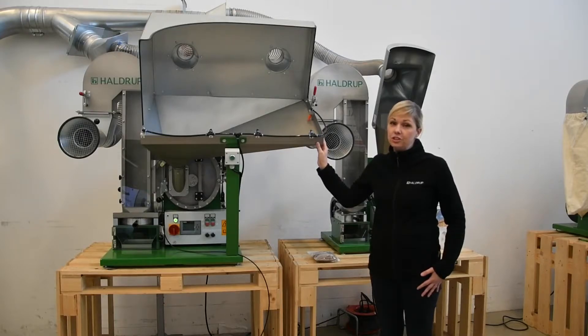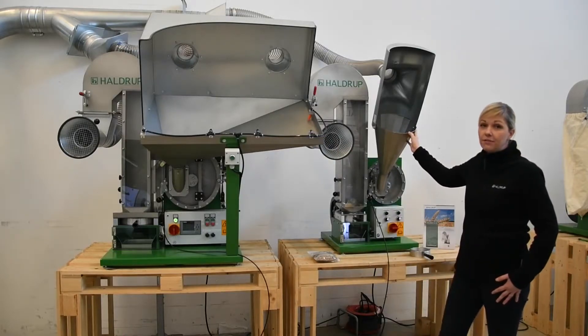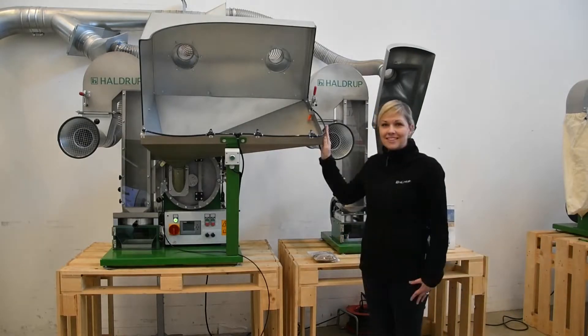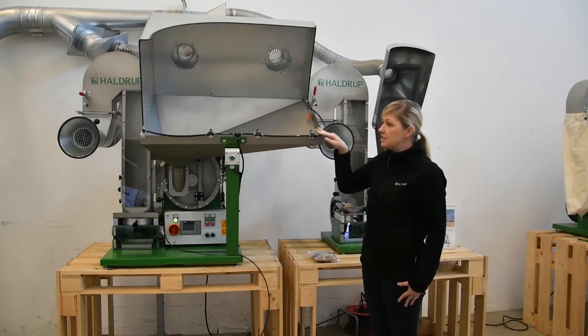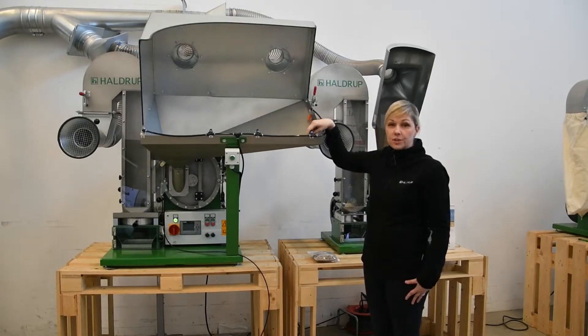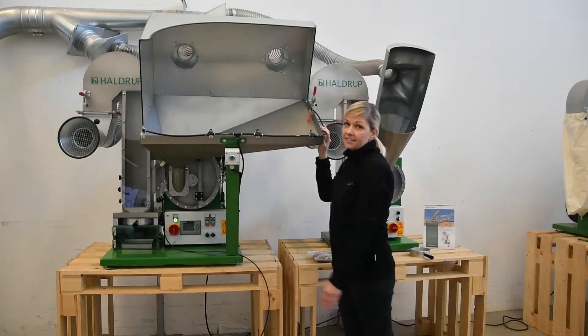It was specially designed for threshing oilseed crops. This feeding funnel can also be very easily dismounted and exchanged, for example, for a smaller round feeding funnel which we have on our HALDRUP LT15. As you can see on this machine, we also offer the possibility to install a cleaning option for the feeding funnel, which can be very easily activated and deactivated.